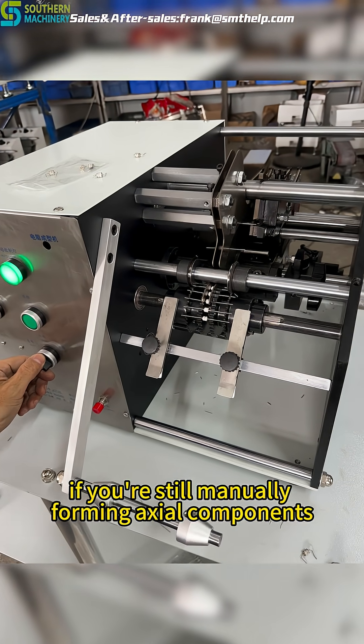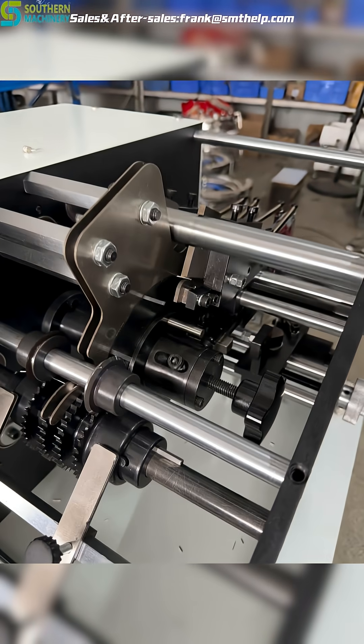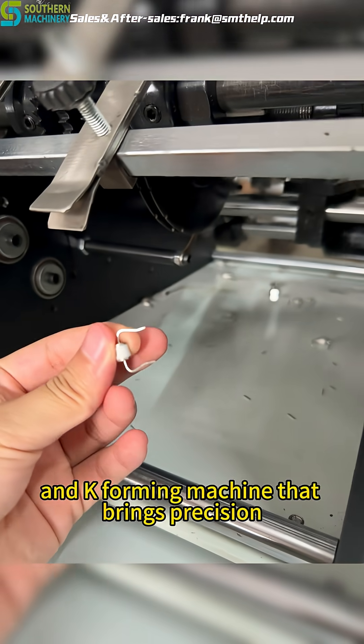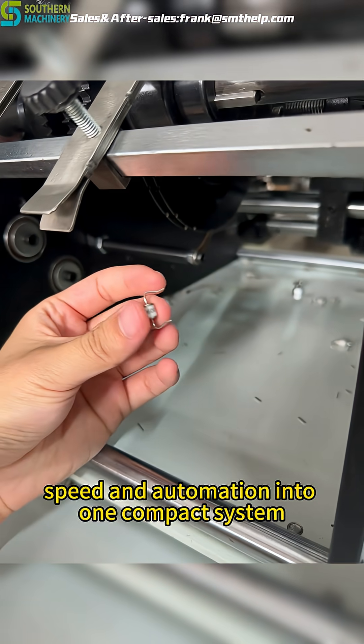If you're still manually forming axial components, you're wasting time and risking inconsistency. Let us introduce the SM-101MBK, a fully automatic axial lead cutting and K-forming machine that brings precision, speed, and automation into one compact system.